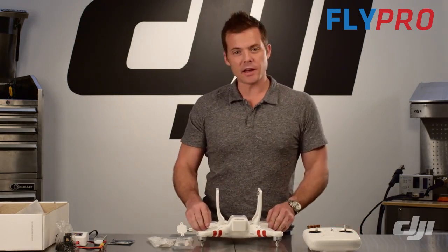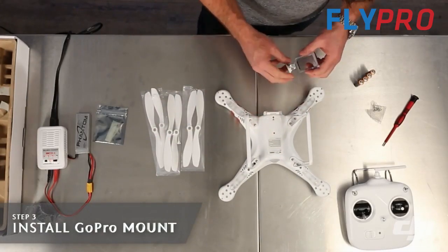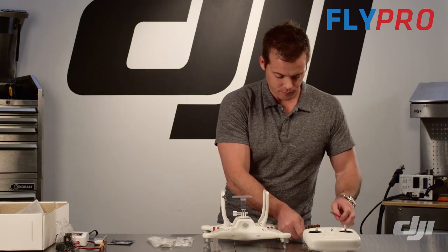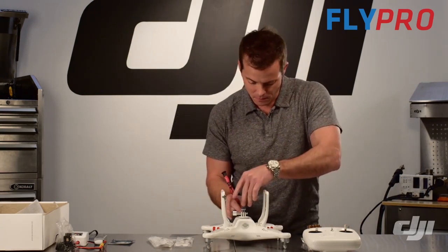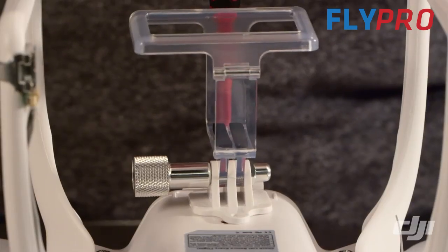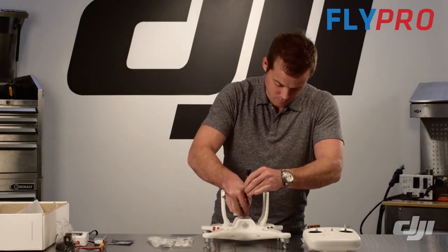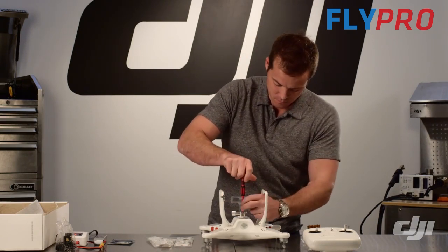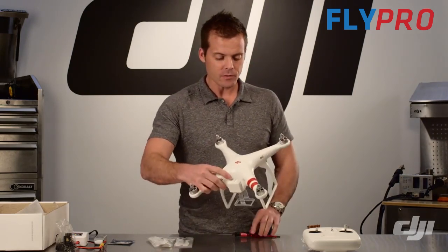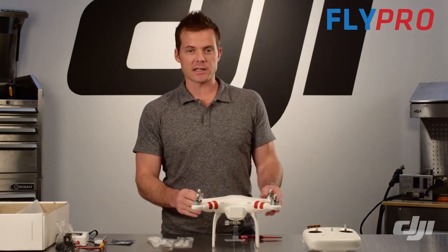While it's still upside down, go ahead and take the GoPro mount. On the front of the aircraft there are two holes that match up with the two holes on the GoPro mount, so take two screws and attach it. Now we can flip her over, and the final step for the mainframe assembly will be to attach the four propellers.